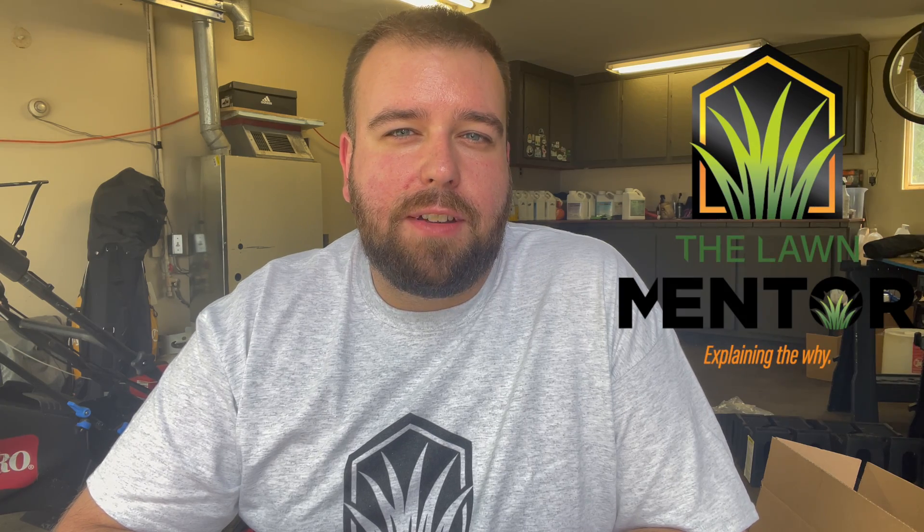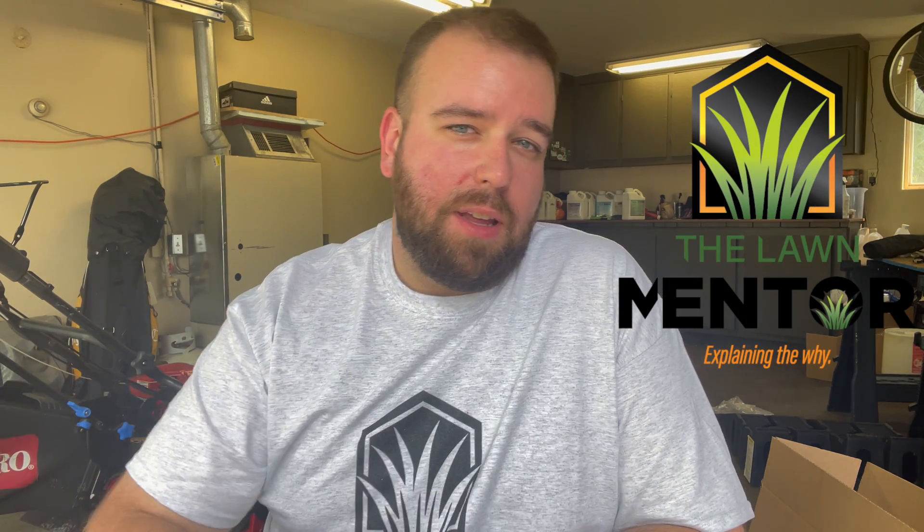That's it guys — a quick video on 402 Florigreen, its similarities and differences to the Yard Mastery product Spoon Juice, and we'll see how it does on this shrub. I'll be sure to post updates on my Instagram and keep you updated through my videos on how the shrub responds and how much growth we can get before winter. If you have any questions about Florigreen — how to use it, when to use it, how much to use — drop them in the comments. If you like the video, give me a thumbs up, and I hope you'll consider subscribing. Thanks for tuning in and I'll see you in the next one.